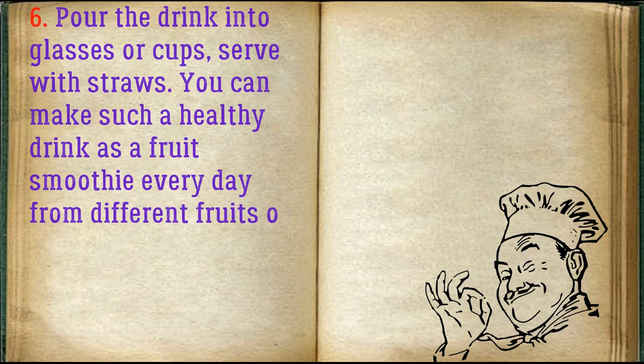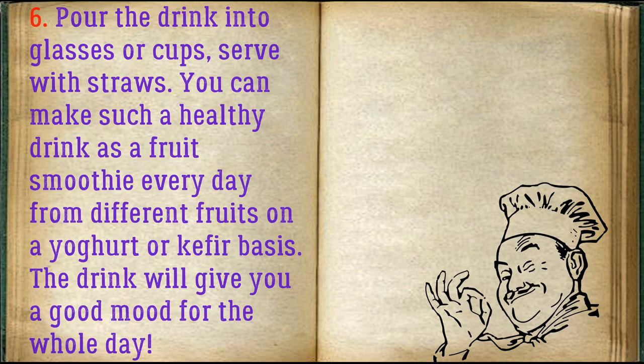Pour the drink into glasses or cups and serve with straws. You can make such a healthy drink every day from different fruits on a yogurt or kefir basis. The drink will give you a good mood for the whole day. Bon appétit!